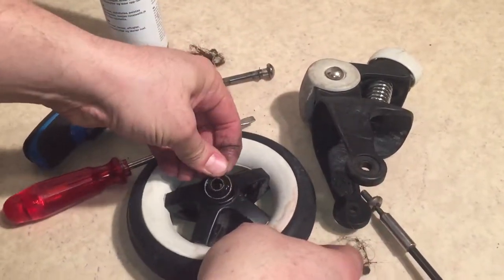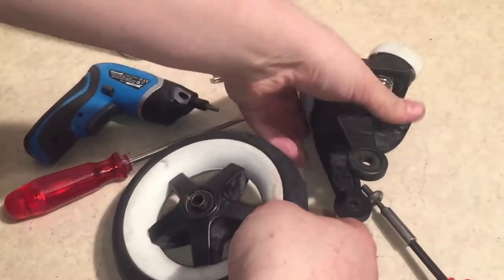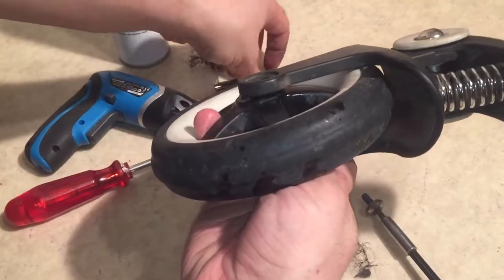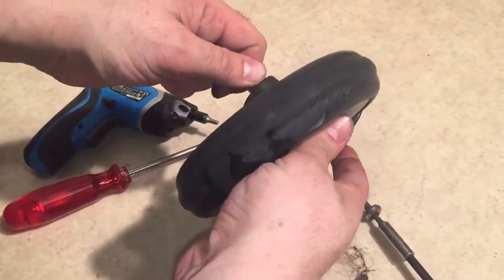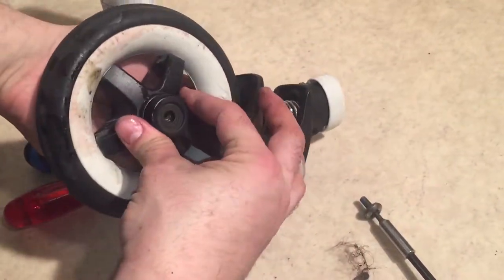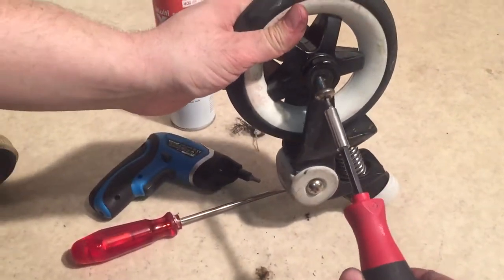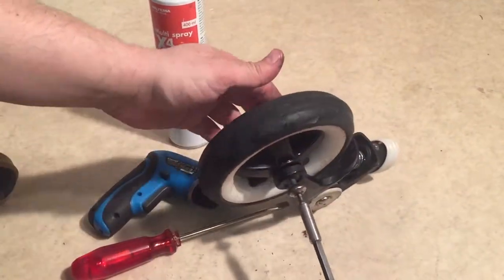Okay, reassembly. You put the ball bearing back in and press it down. Slot it here into the fork and just slide the axle through. And we're just going to screw it tight again.